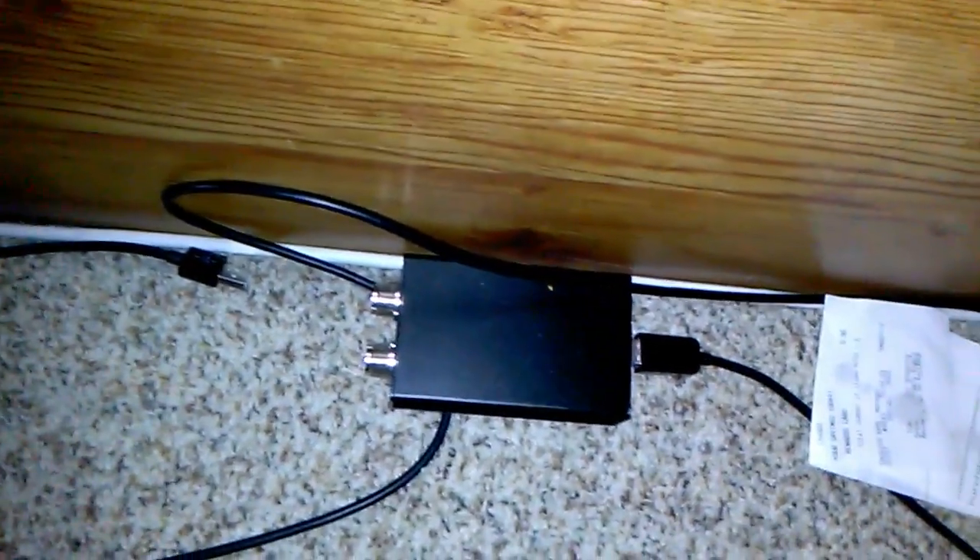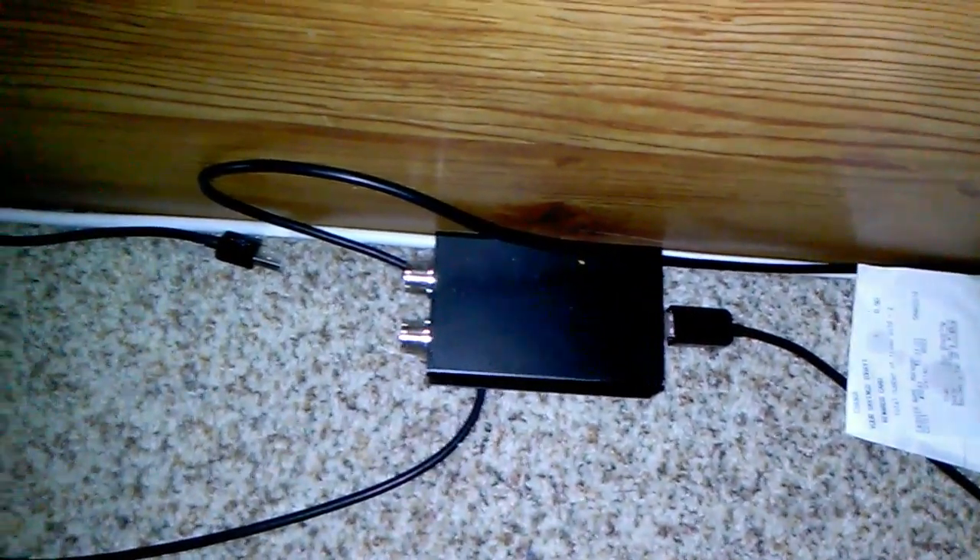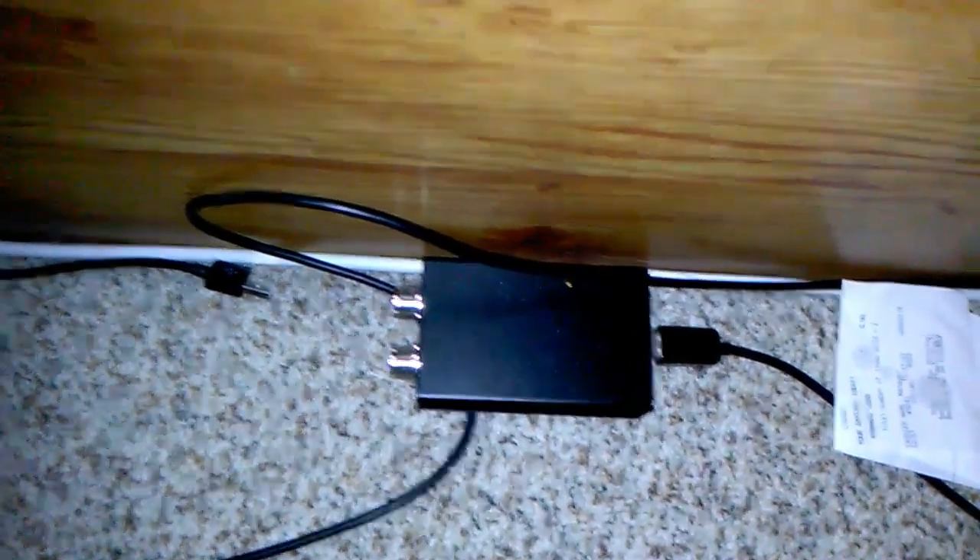I almost forgot — this is brand new to my setup: an SDRplay RSP1A. That's what's plugged into the third position of that antenna switch. For this I'm using SDR Uno, SDR Console, and HD-SDR — I switch back and forth between the three. I also still have my original RTL-SDR, but ever since I got the SDRplay I really don't use it anymore. I'm holding on to it just in case — it doesn't hurt to have a backup. And now this is the end of the video, hope you enjoyed it — peace and all that good stuff.